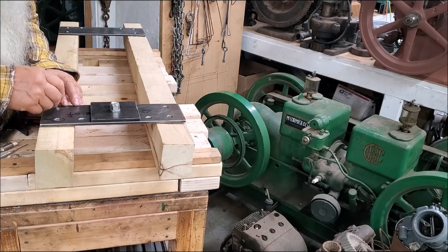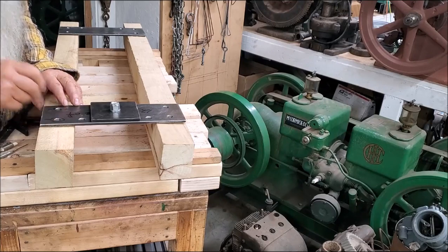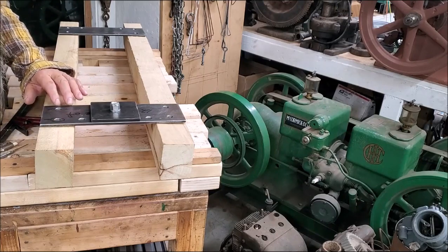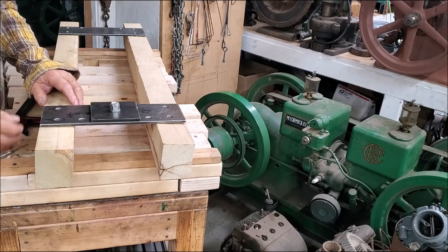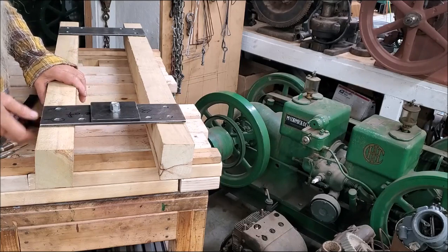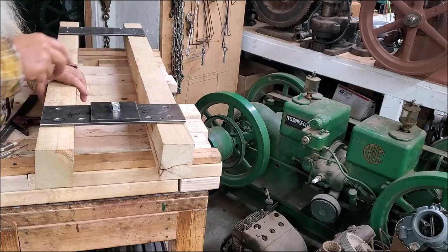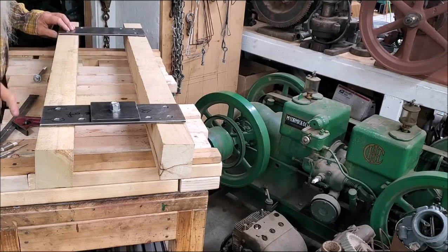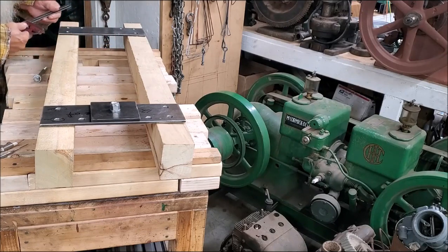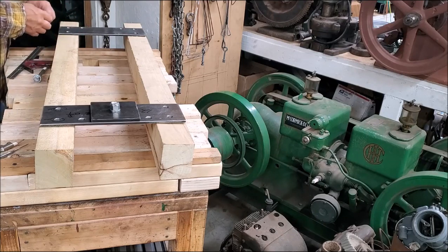I'm just going to take a pencil and poke it down in that hole that I done drilled there yesterday. In this case right here it's 7/16ths of an inch. Okay, now I have the pattern as to where to drill that hole through this skid, in order to bolt it there — two bolts with lock nuts on the bottom. And you mark all positions using the part that will be there as the pattern.